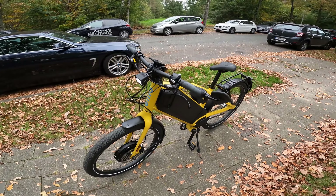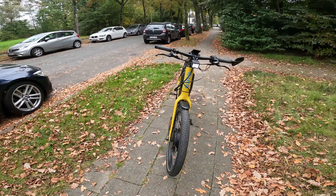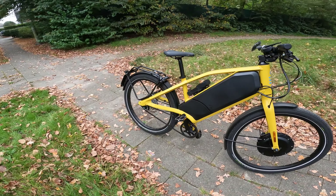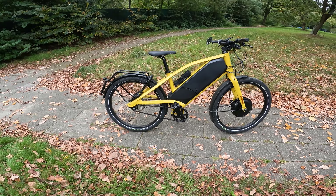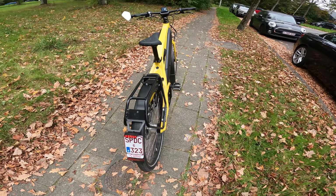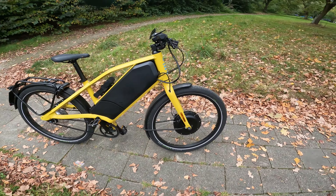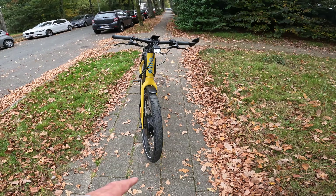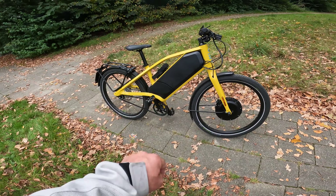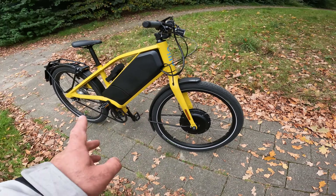Hello everyone, today I'm going to show you probably a well electric speed pedelec — an electric bike that can go up to 55 kilometers per hour easily. It's just like a Stromer but it has two motors: one in the middle and one in the front, and both work.